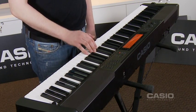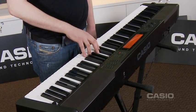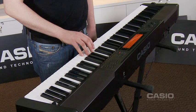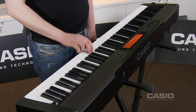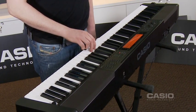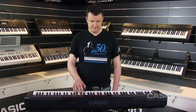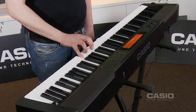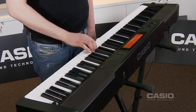The system guides you through the notes — one, four, five, three, four — prompting each note in sequence. Because I didn't play it quite fast enough, it's asking me to play it again, and continues calling out the notes until the section is completed correctly.